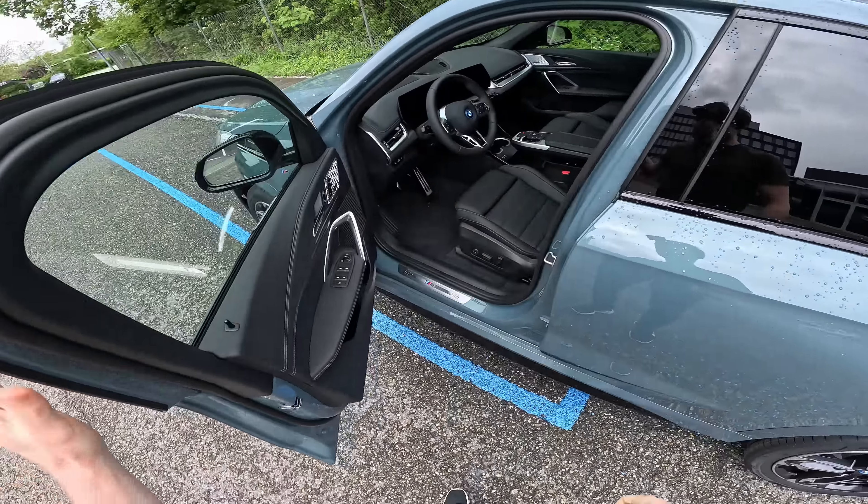The car isn't super sporty in terms of handling in curves, but it's a perfect balance between comfort and sportiness. For me personally, that's the ideal setup. The climate control system is right here — you can turn it on simply and change the temperature quickly from the panel.